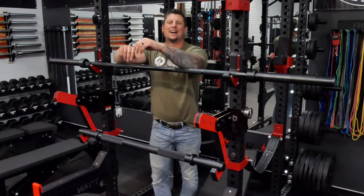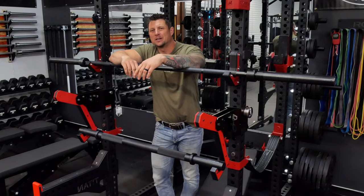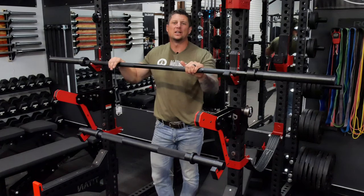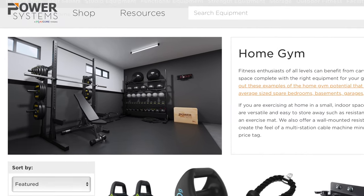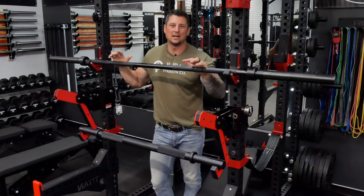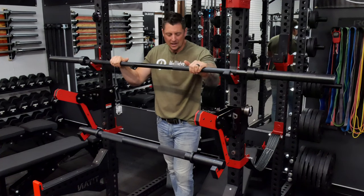Welcome back. Camera's kind of at an angle but I think it's fine. I bought a couple of bars here from a company called Power Systems — they're very unique bars. I'm not super familiar with the company, to be honest. I'm not an affiliate, I'm not saying to buy them or anything like that. I just found these to be kind of unique bars.